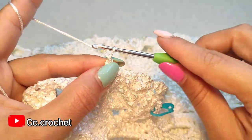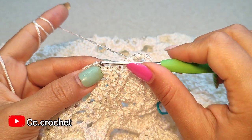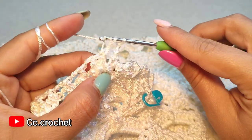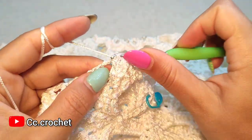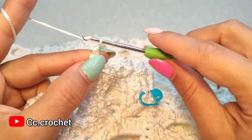Chain two, one, two. Now here we want to make a cluster — two front post double crochet cluster — one, then the other one around this cluster, and the cluster, then two chain.